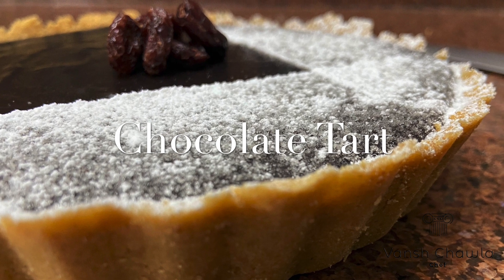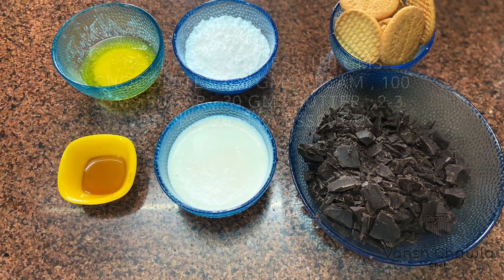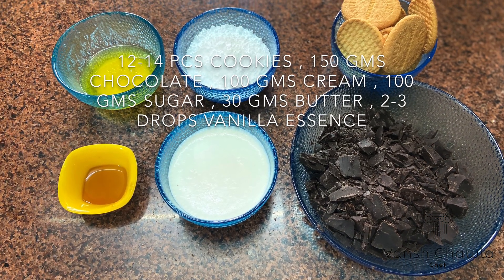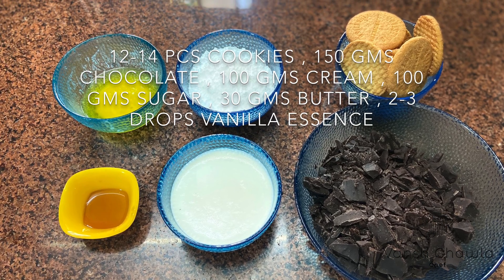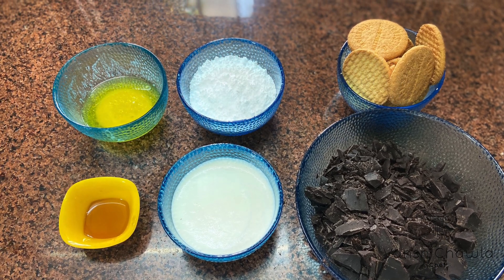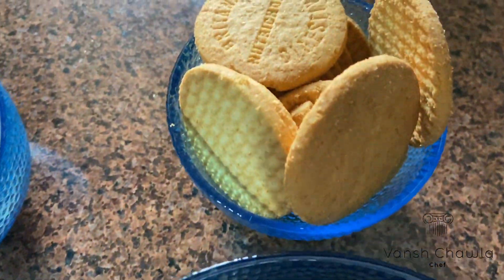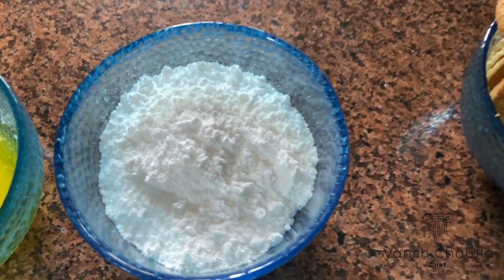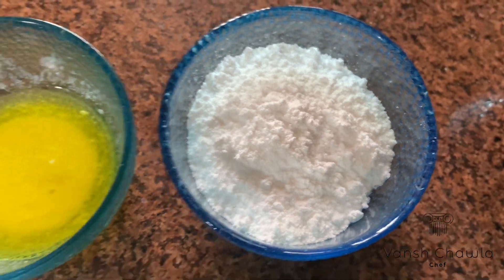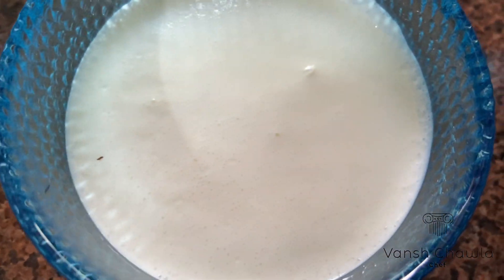Hello everyone, let's make a simple two-step chocolate tart today. Let's have a look at all the ingredients we are going to need. We'll be using 150 grams of chocolate, chopped roughly, almost 12 to 14 McVitie's digestive cookies, 100 grams of sugar, 30 to 40 grams of butter, 2 to 3 drops of vanilla essence, and 100 grams of cream.